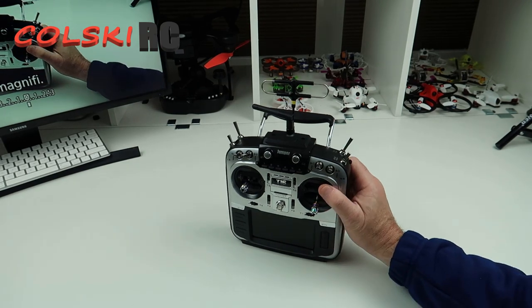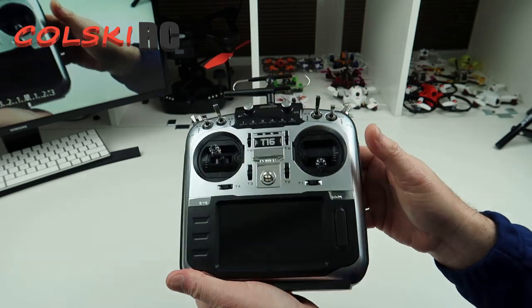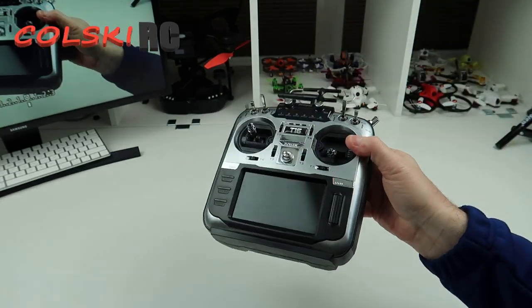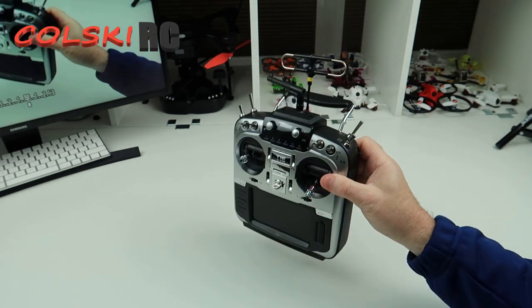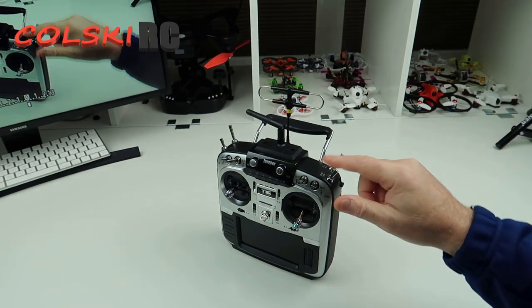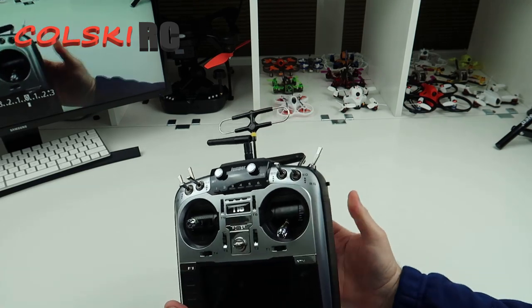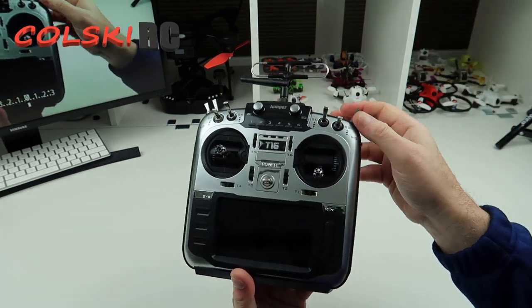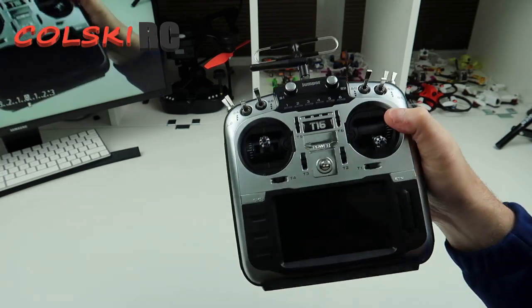Hi, welcome back to Kolsky RC. If you're new to my channel, please do consider subscribing and hitting that notification bell for loads of FPV related and camera drone content. So this is the Jumper T16 Pro. Those of you that have watched my channel for a while know that I've been running a Jumper T16 for about six or seven months as my daily driver.